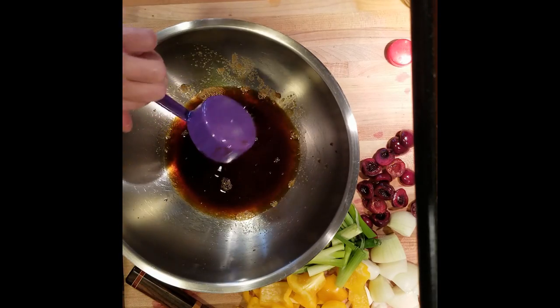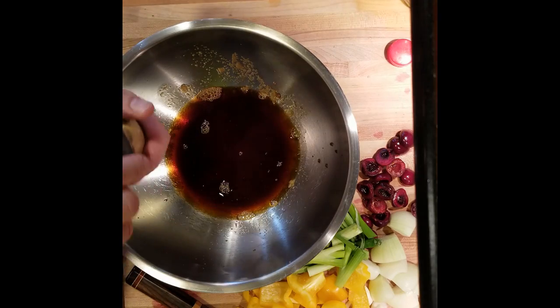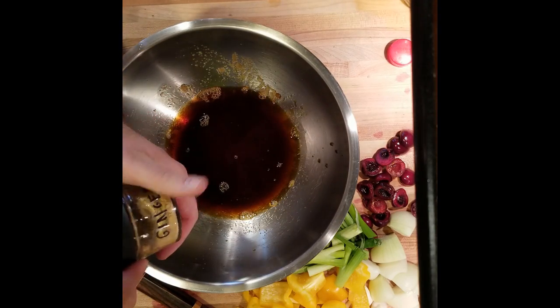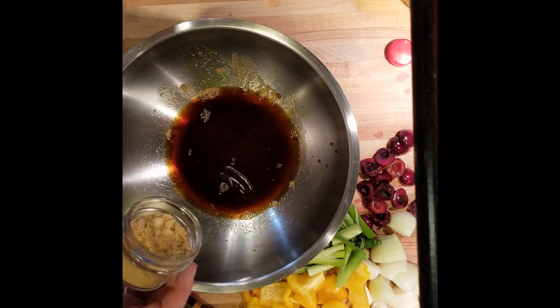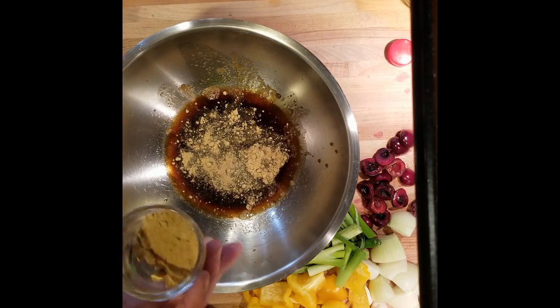It calls for actual ginger root, but I don't have ginger root so we're going to use ground ginger. We're just going to eyeball it. This stuff goes a long way, so that's plenty.